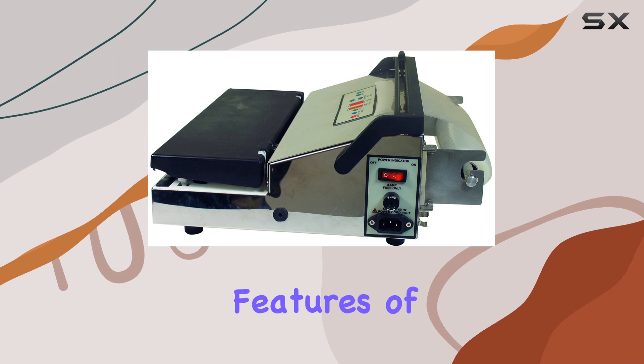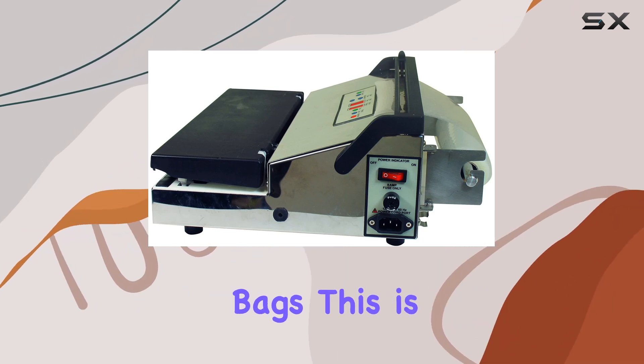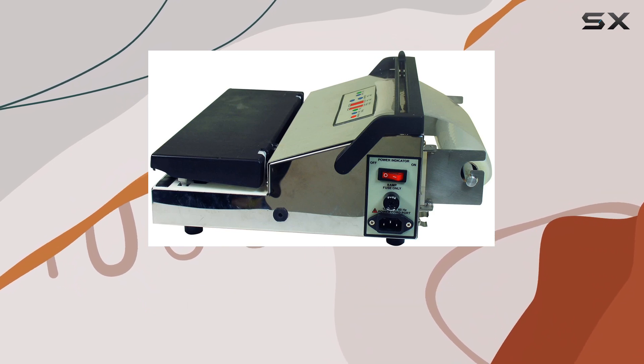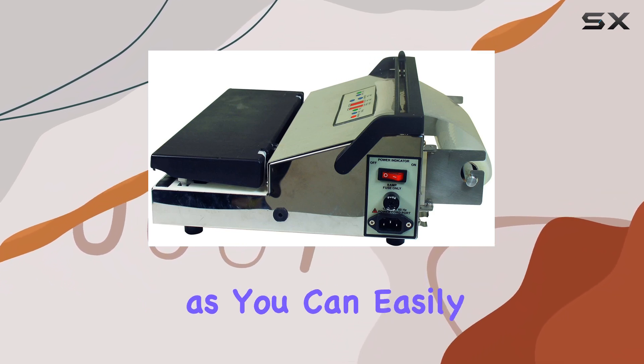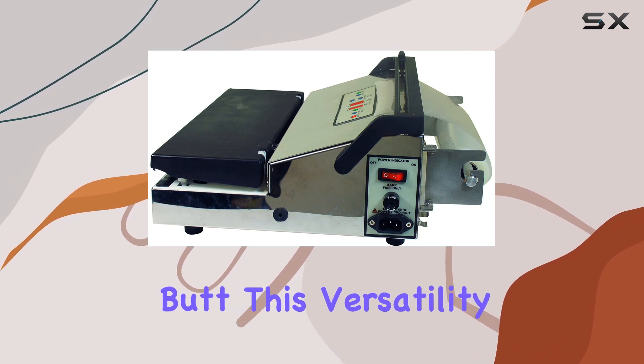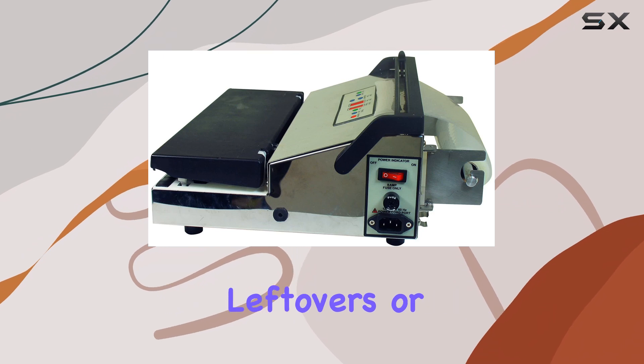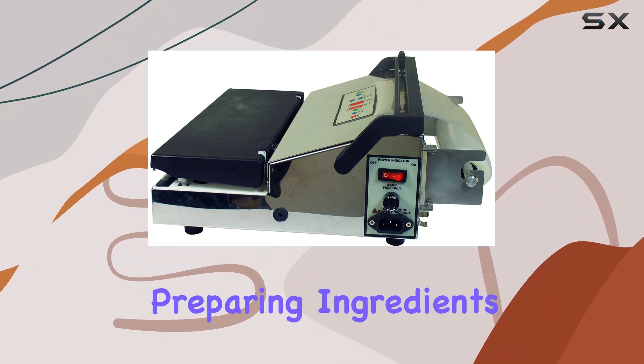One of the standout features of this model is its ability to handle 11-inch wide bags. This is especially useful if you enjoy sous vide cooking, as you can easily seal large cuts of meat like brisket or pork butt. This versatility makes it a valuable tool for meal prepping, preserving leftovers, or preparing ingredients for future meals.